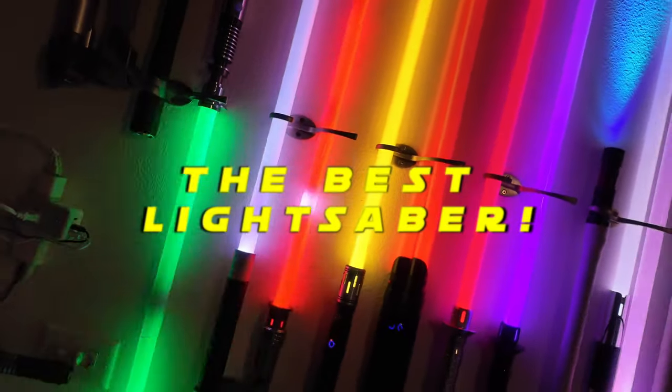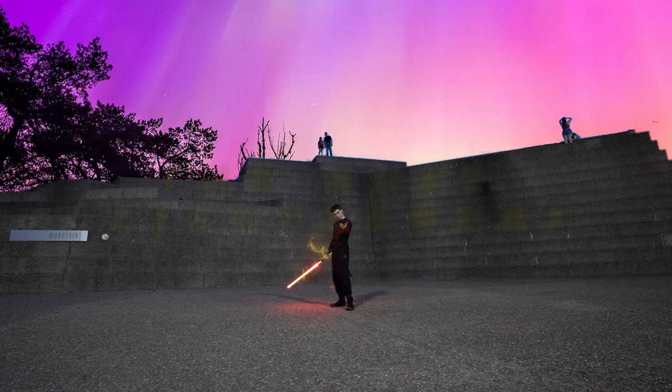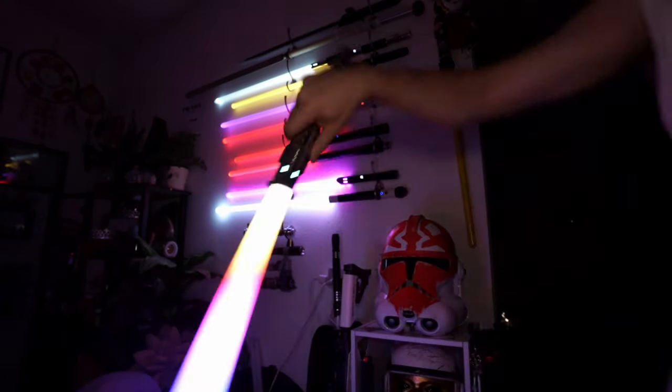I wanted to make a video titled 'This is the Best Lightsaber,' but determining that best saber requires the question: what are you buying a lightsaber for? My logic is there are about six good reasons why you might be looking into buying a new lightsaber. If you can think of any that I don't, let me know in the comments or on my Twitter at IamTheJess.